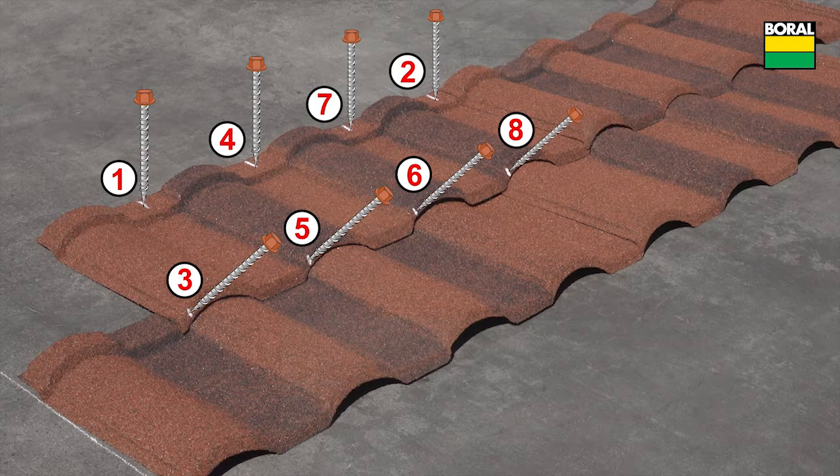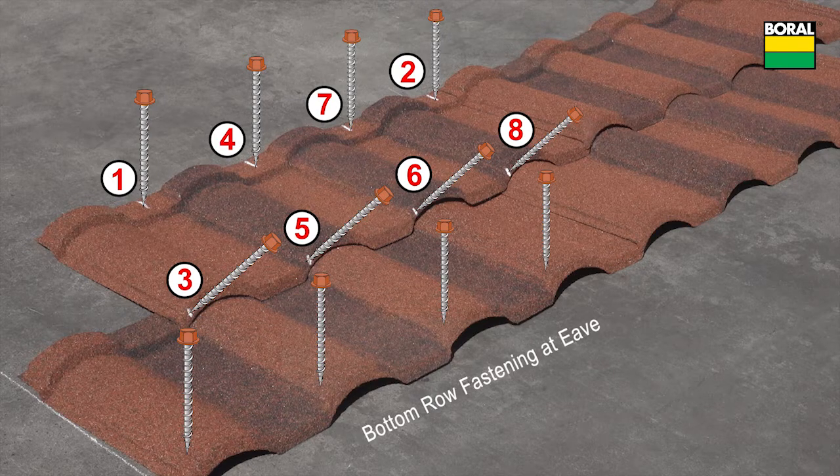The fastening sequence shown is for the left to right layout direction, applicable to any location on the roof, and ensures the panels stay correctly aligned. Check local code for wind uplift requirements. Fasten the bottom row panels through the top of the panel on the left or the right side of each concave section.